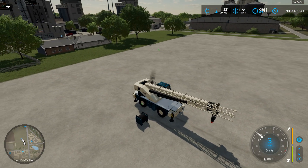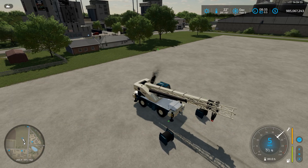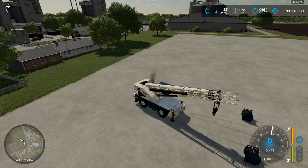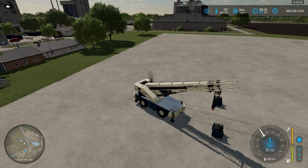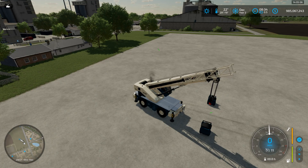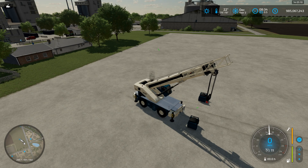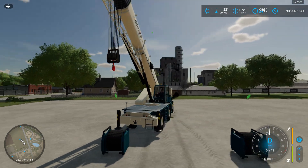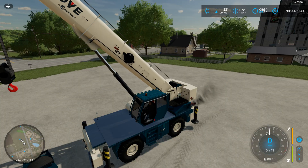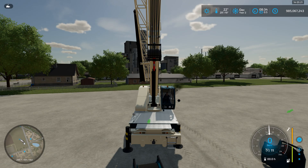So what we're going to do is get this crane up. Here I'm using the GRT-655 from Grove that Coldfire has updated.